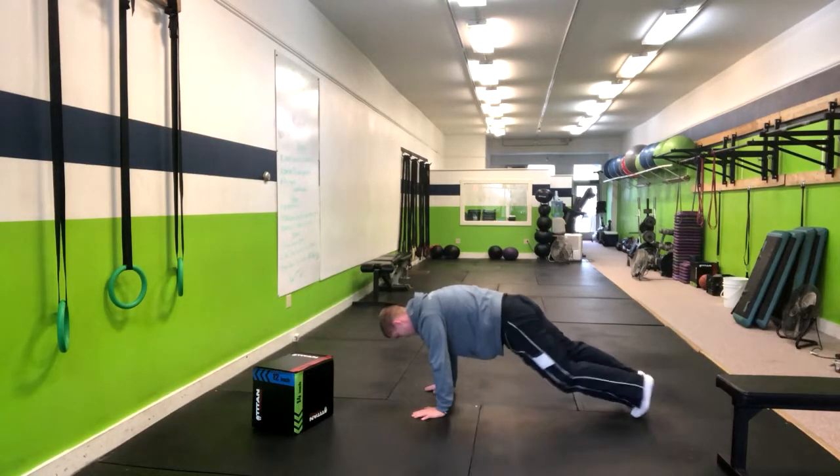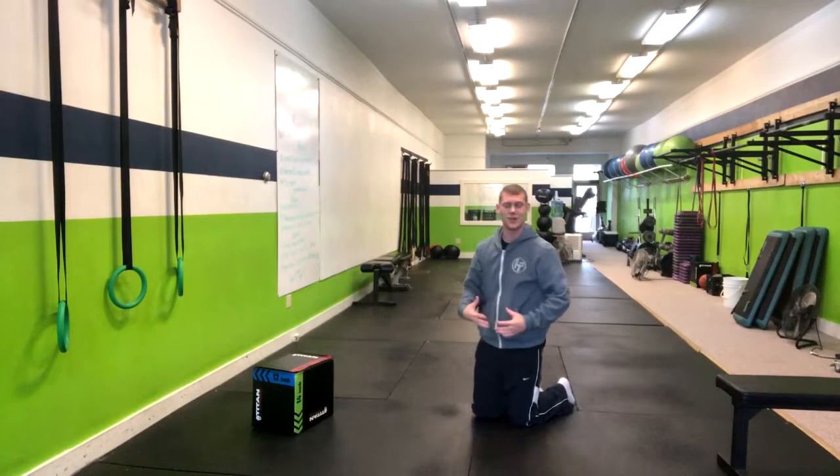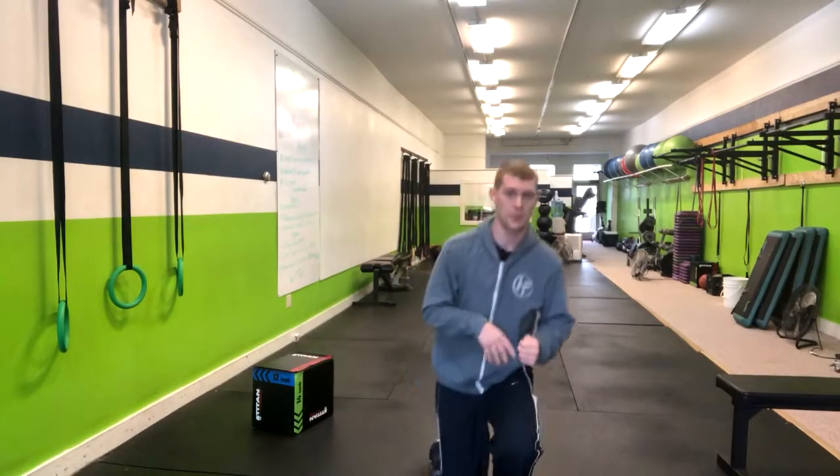While maintaining a flat back throughout the movement. This is going to engage the lower abs and the obliques and shoulder stability. And that's how you do a slow twisting mountain climber.